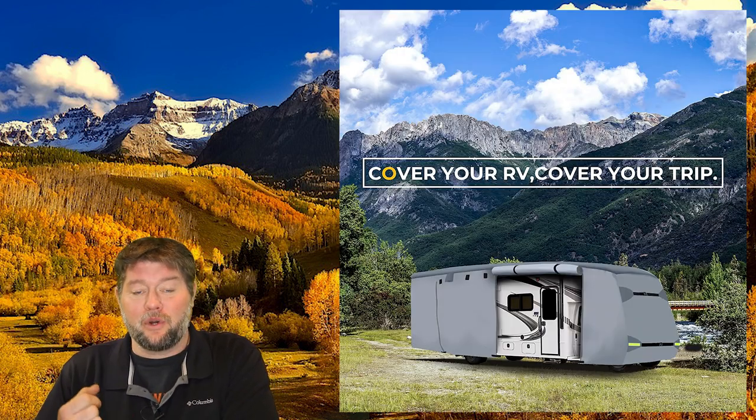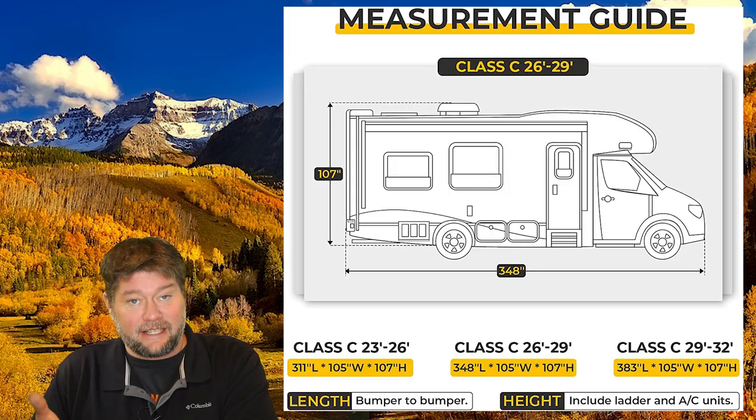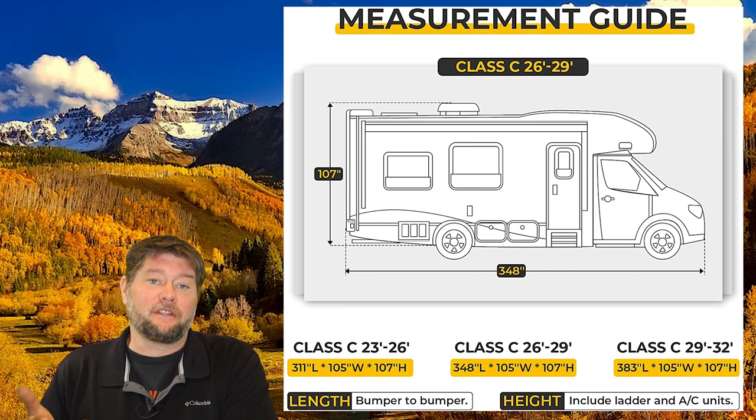Hi everybody, my name is Jim with Full Moon Adventure Club, and today we're going to be doing a review on this RV cover by Bouj RV. They sent this to me to review. This is going to fit on my 28-foot Class C Jamboree. So this is a motorhome.